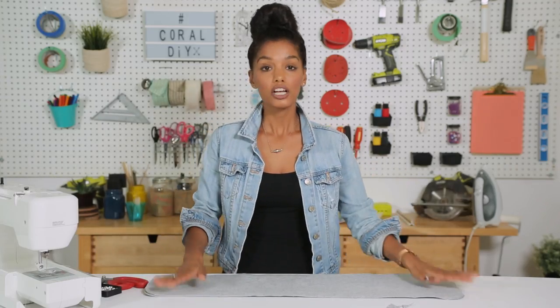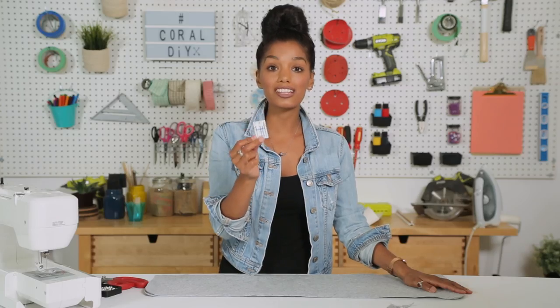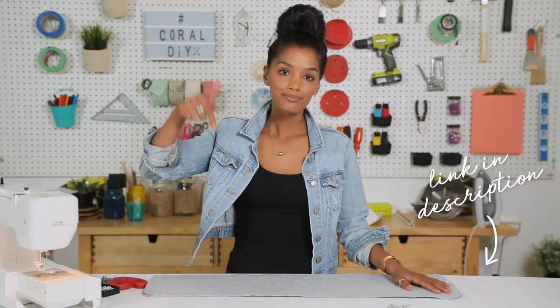I'm actually going to finish the edges before I stitch them all together. Felt is a pretty thick material, so for this project I've switched my needle to a denim needle, which is a heavier needle — it's probably not going to break. If you're having trouble finding a needle for jeans or denim, check the description box below.